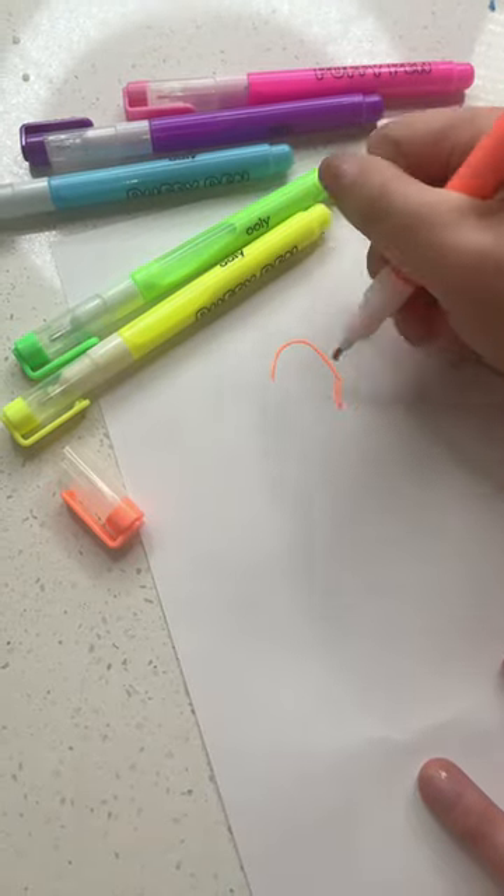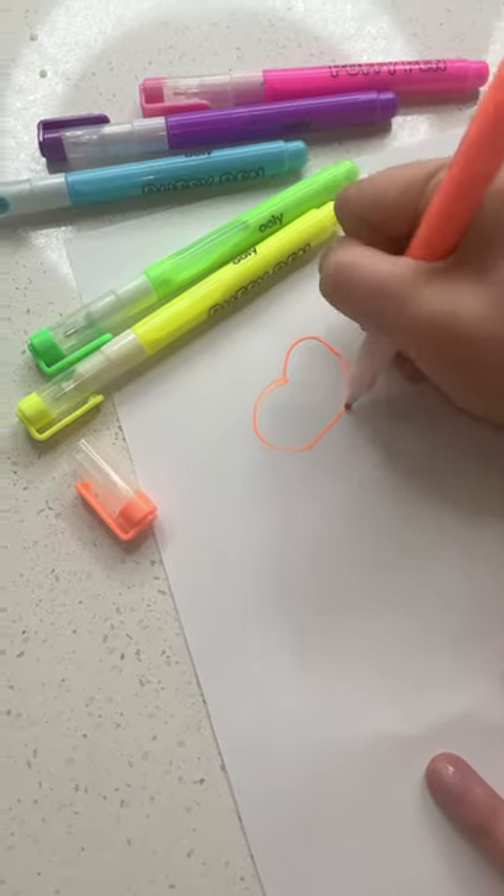Does it puff? Show us the stuff! Start with drawing something. What are you drawing? A pumpkin. That's cute. Is it working yet? Kinda.